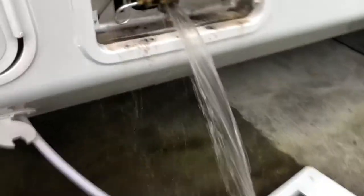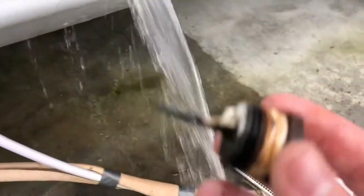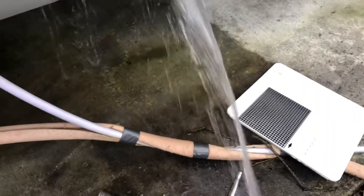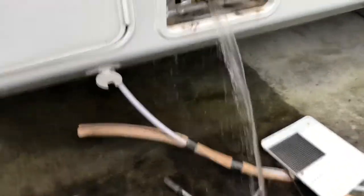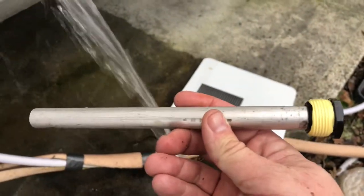Not much at all. You can see all the stuff coming out — it's gone. So we're going to go ahead and replace it with this anode rod. Brand new.